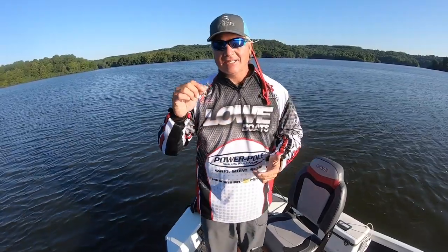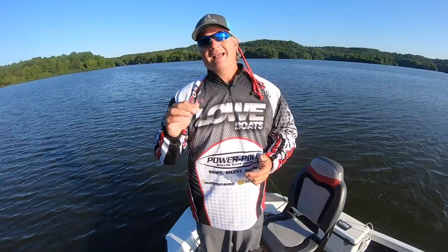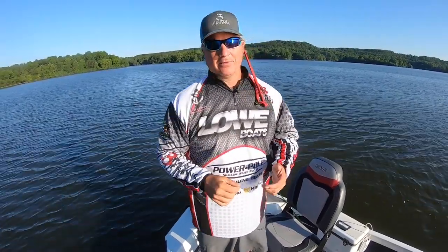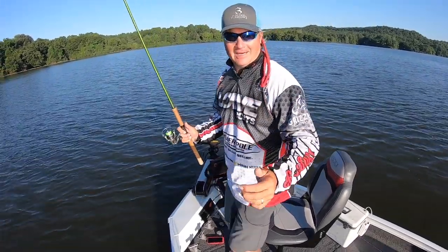Unbelievable day actually — in the middle of summer we've got a high of 70 degrees today. Right now it is 58 degrees. It doesn't get much better than this. Thanks for watching. You probably have noticed we're coming in from a different angle with the camera — maybe you haven't.